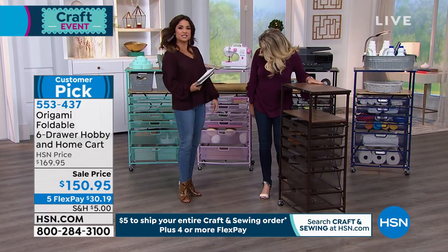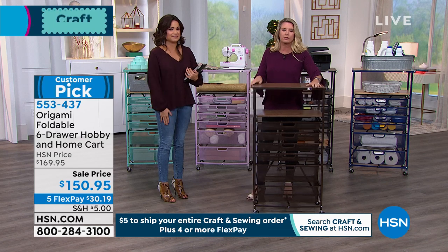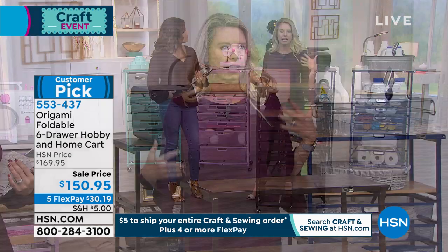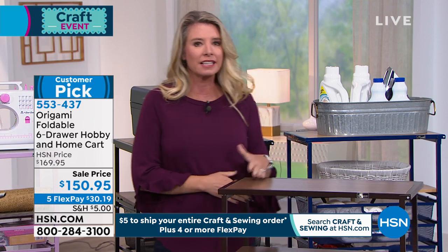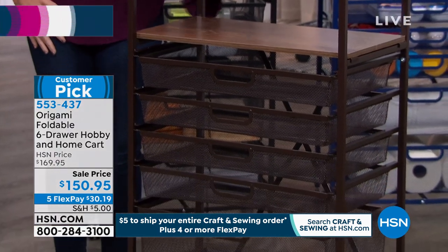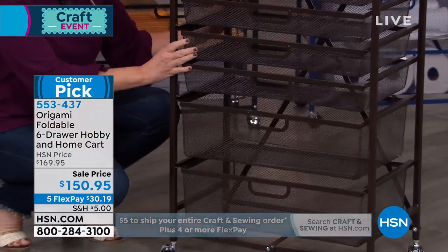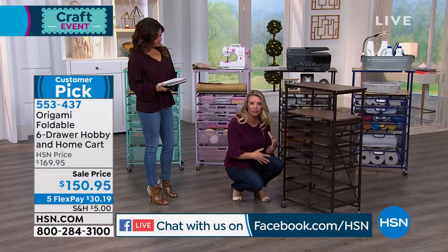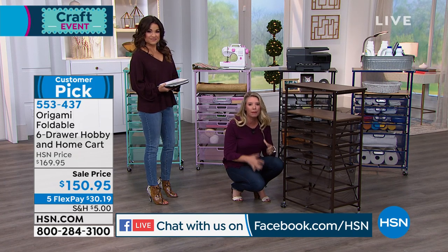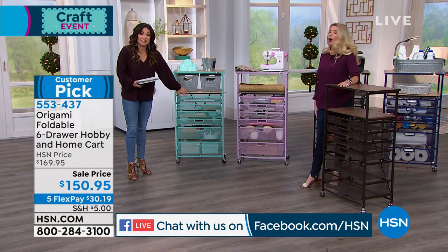Tracy Rosa is here to walk us through how easy this is. The crafting and hobby cart is so versatile — it has the beautiful wood, two wooden shelves paired with powder coated steel, in great colors. This is one of the tallest drawer systems, the only one with two wooden planks and six drawers in a variety of sizes. Like all Origami, it's zero assembly. Tracy demonstrates by taking it apart and putting it back together. The turquoise color is back but very limited — only 26 available.